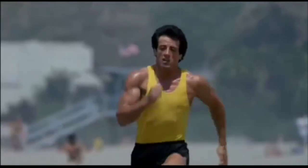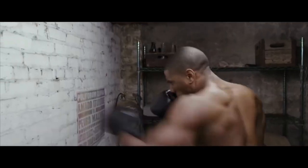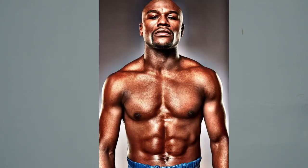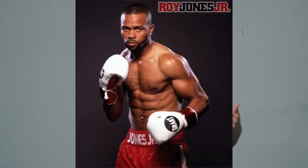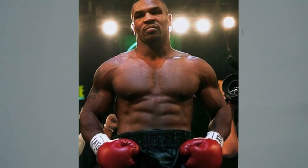Think about dudes like Sylvester Stallone in Rocky, Jake Gyllenhaal in Southpaw, Michael B. Jordan in Creed, or even the dudettes like Hilary Swank in Million Dollar Baby. Not to mention real life boxing stars like Mayweather, Rory Jones Jr., Holyfield, Sugar Ray Leonard, and Mike Tyson. Not only were these guys absolutely shredded, but they had an athletic look to their physique that's very much in alignment with what we talk about — the Zen Dude physique. Lean, muscular, and athletic.